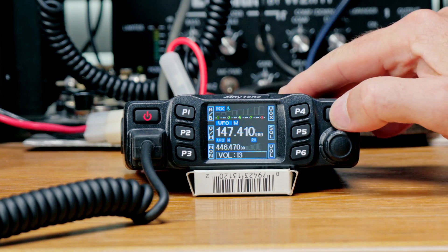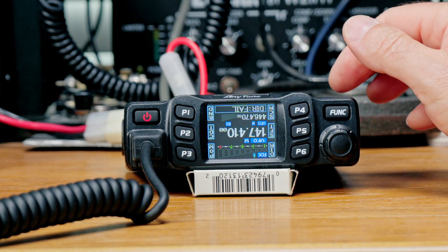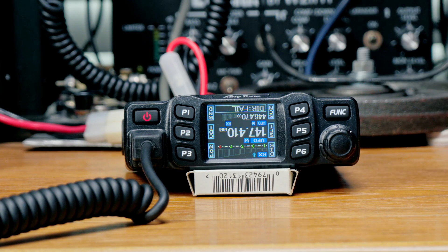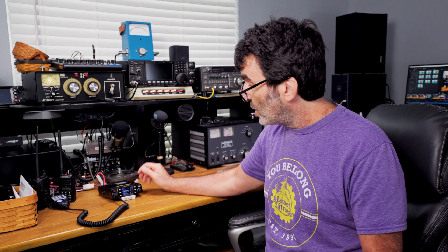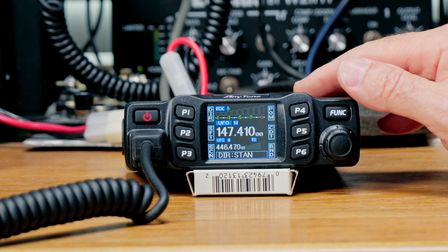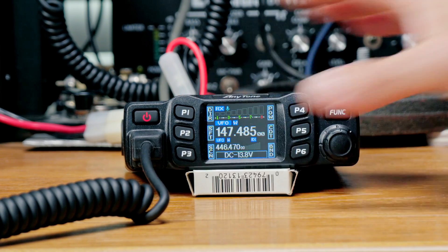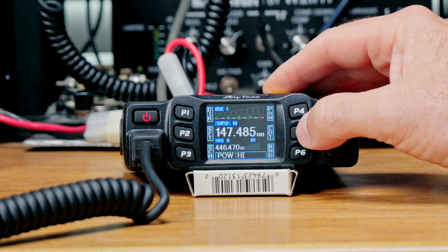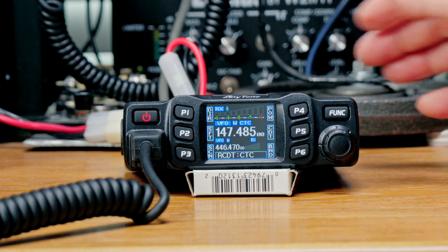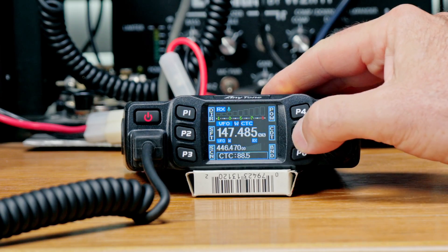Pressing function again gives you six more options. Direction flips the screen orientation, which gives you more mounting options — very handy. Push P6 again since it also flips the button positions. Shift is your repeater plus or minus offset. Scan is a bit slow but it works. Power levels can be adjusted, and you can turn on and adjust CTCSS tones. So you get 12 quick-access options total, which is pretty cool.